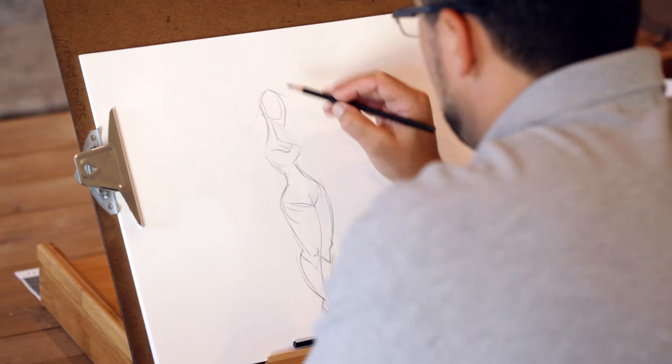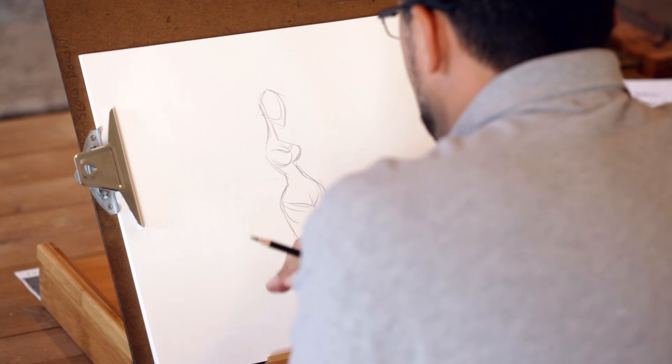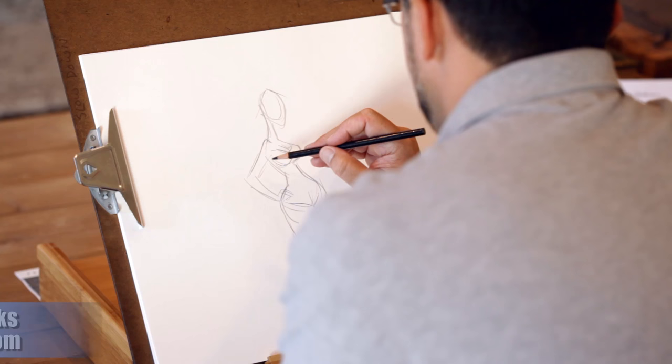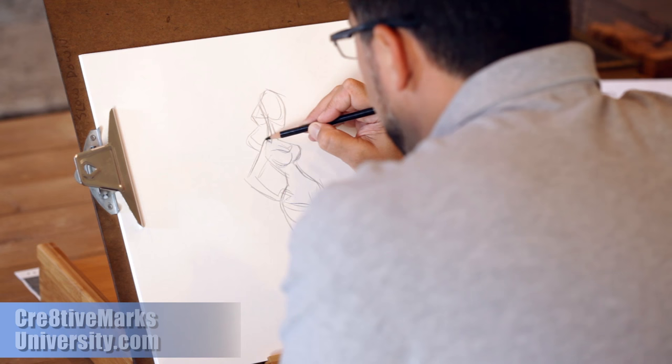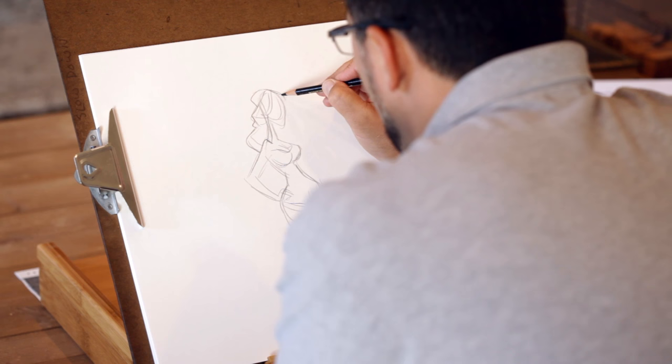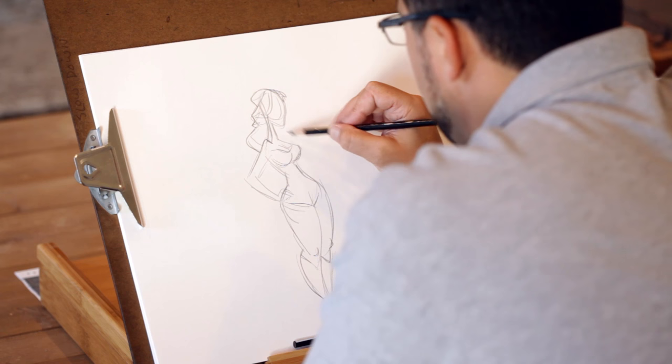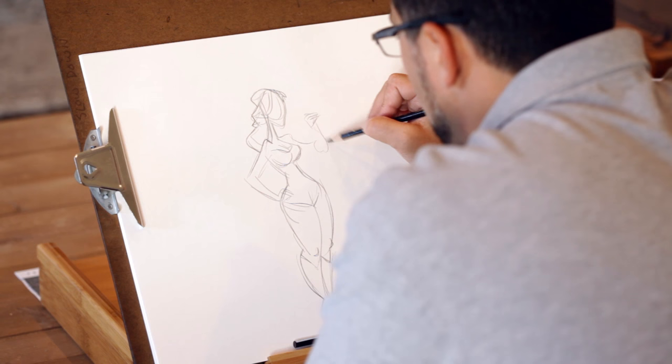A lot of times I instruct a lot — I instruct at Disney, on my blog site, on my website, Tumblr, Instagram, and all those amazing social media tools. But sometimes when you draw it's different than instructing. For once I'll shut my mouth and just draw, so you can see the process of how I might come up with a particular sketch — which is a lot different than me starting and stopping when I'm instructing. You can see the pure process.